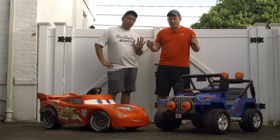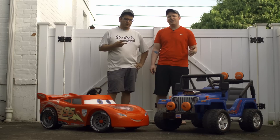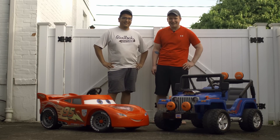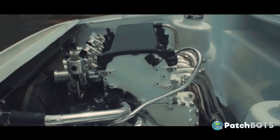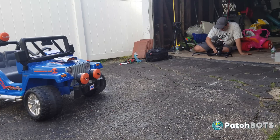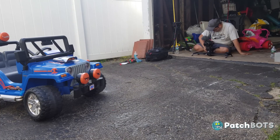Hey robot fans! Today we're gonna soup up these two power wheels by doubling the voltage going to the motors and adding a digital Arduino-based parental speed control system so our kids don't kill themselves. My buddy Raph is joining me on this build. Raph is a video maker over at Squeaky Thinger Productions. He'll be shooting a lot of this video, which is why it's going to look so much better than most of my other videos.